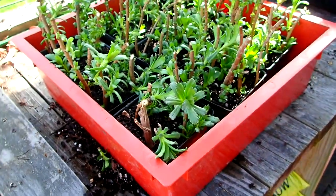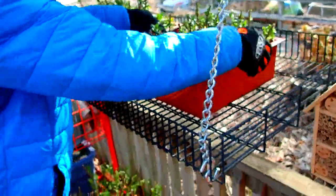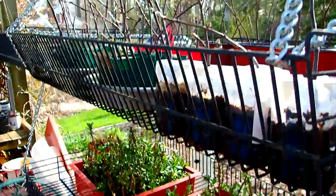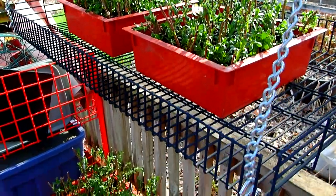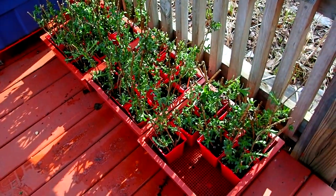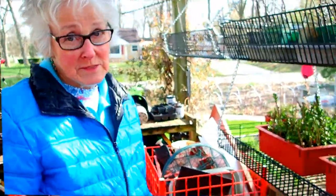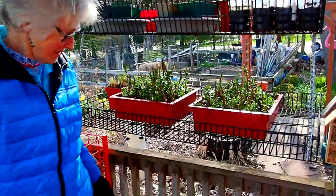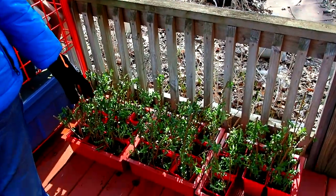Now they all need watering. It's going to be raining tonight and tomorrow, but we will water these in right now just so that we know that the soil is getting in contact with the stem itself. We don't know exactly how many we have done, but there's a lot here. And many of them will take root and start new plants. That's our goal.